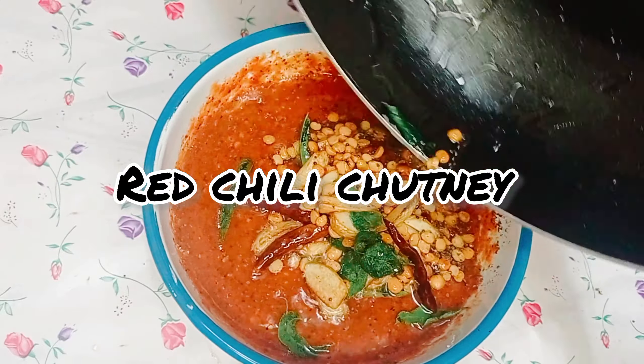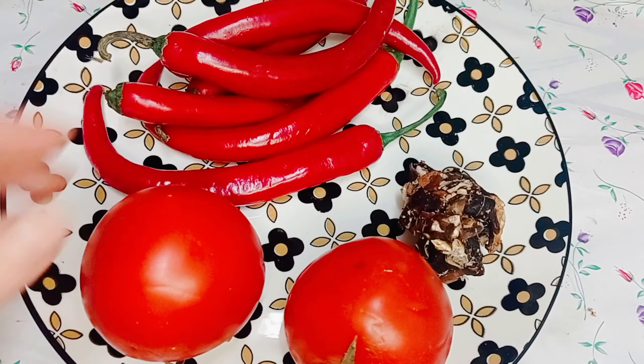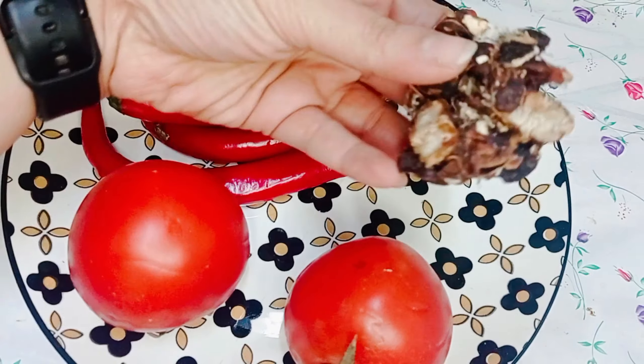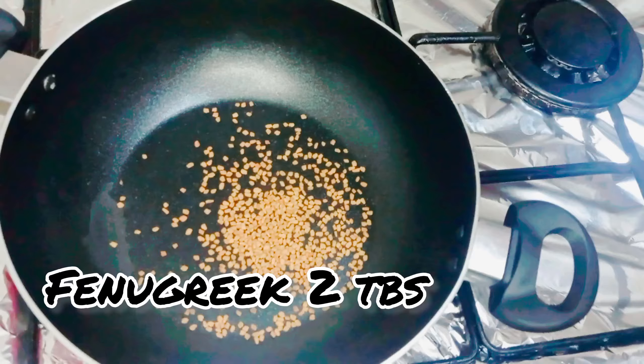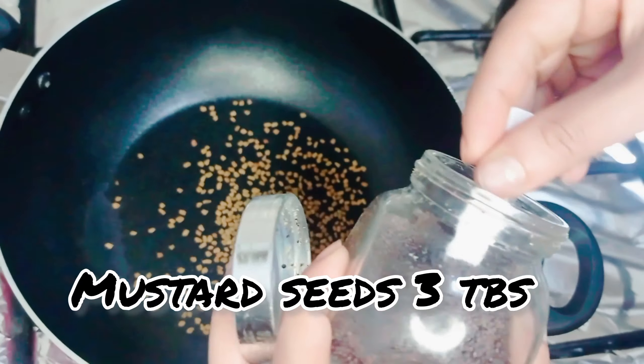Hi guys, welcome to Food Fantasy World. Today we are making Andhra style red chili chutney. Ingredients: red chili 250 grams, tomatoes 2, tamarind 50 grams lemon size, fenugreek methi seeds 2 tablespoons, mustard seeds 3 tablespoons.